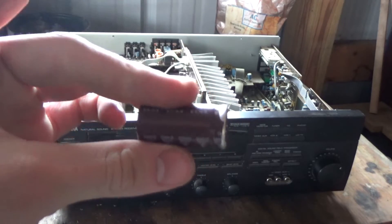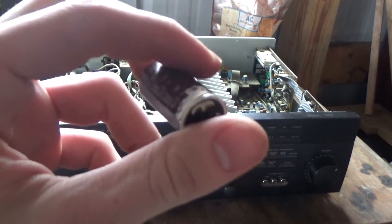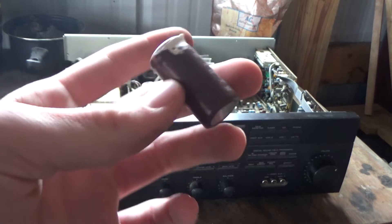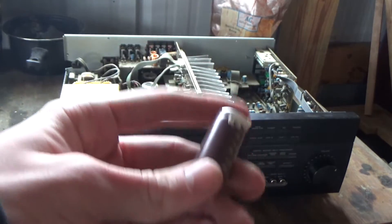If you want to do this yourself, the first thing you're going to want to do is put some gloves on, because the electrolyte they use in these capacitors will stain your hands yellow pretty bad. I don't know how bad that is for you, but I'm assuming it's not good — so wear gloves.